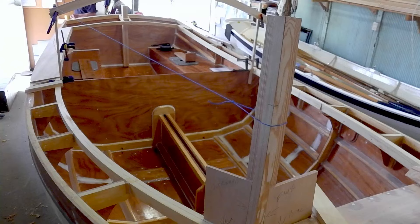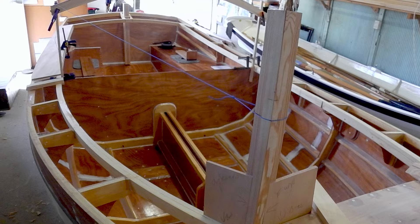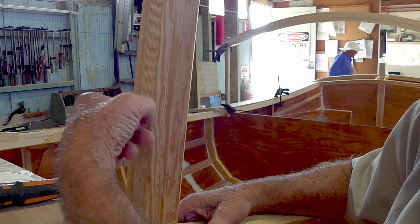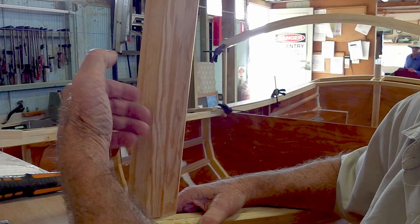Bob's here, the retired shipwright, and he's been working on the corner posts for the cabin. We decided to put in solid timber ones rather than plywood, because we don't even know whether we'll varnish the cabin sides. If we hadn't done these, there would have been end grain ply showing, which is not good enough for what we want to do.